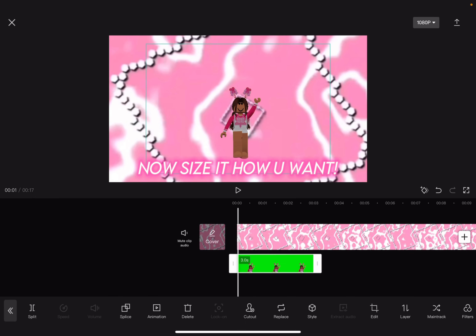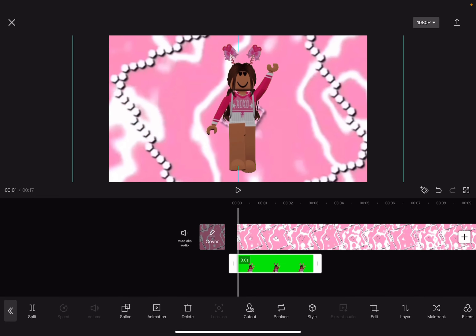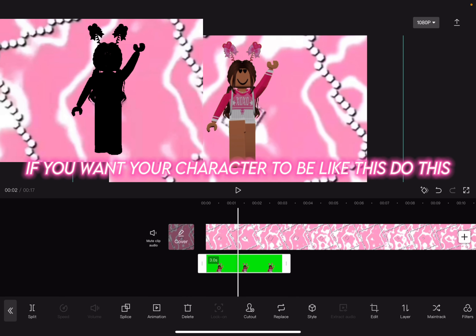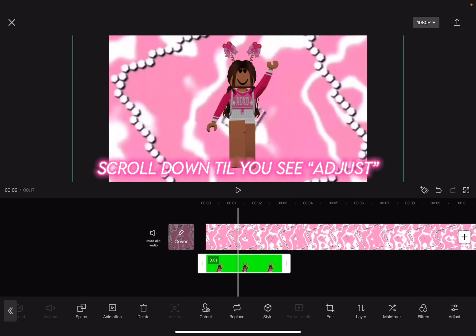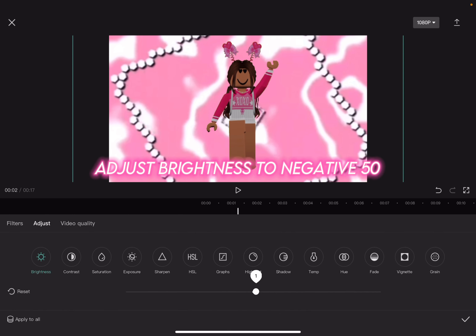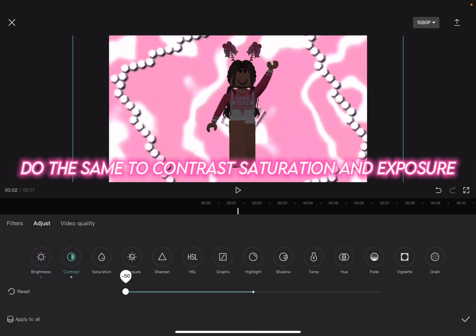Now size it how you want. If you want your character to be like this, do this: scroll down till you see adjust. Adjust brightness to negative 50. Do the same to contrast, saturation, and exposure.